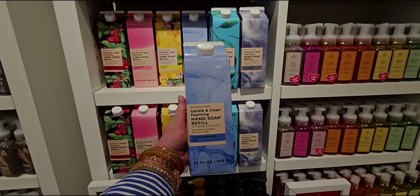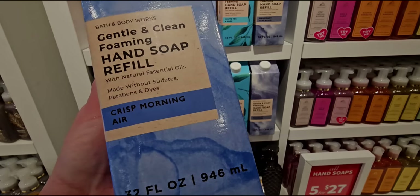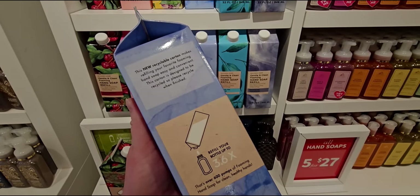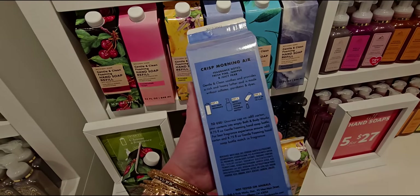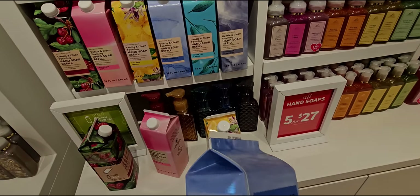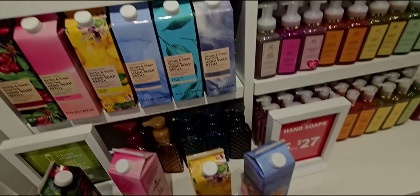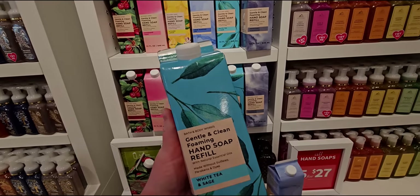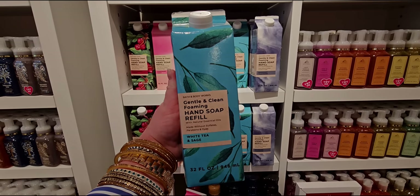Next up is Crisp Morning Air. It does say on the back not to mix it with a different scented bottle — don't put like a Black Cherry Merlot refill into a Kitchen Lemon foaming hand soap holder. It says that's over 600 pumps of soap.